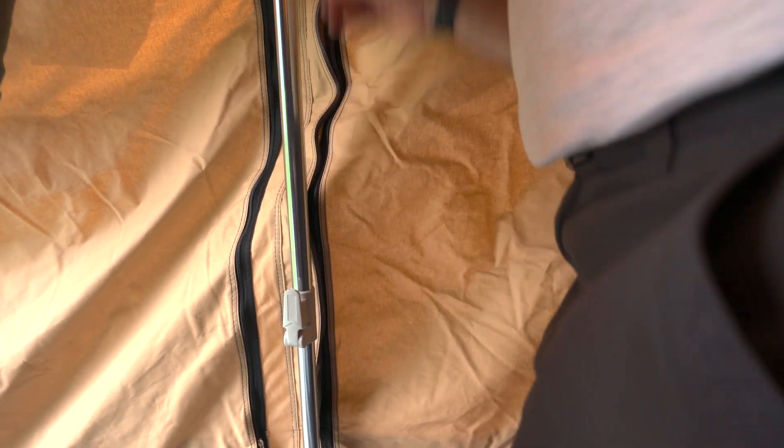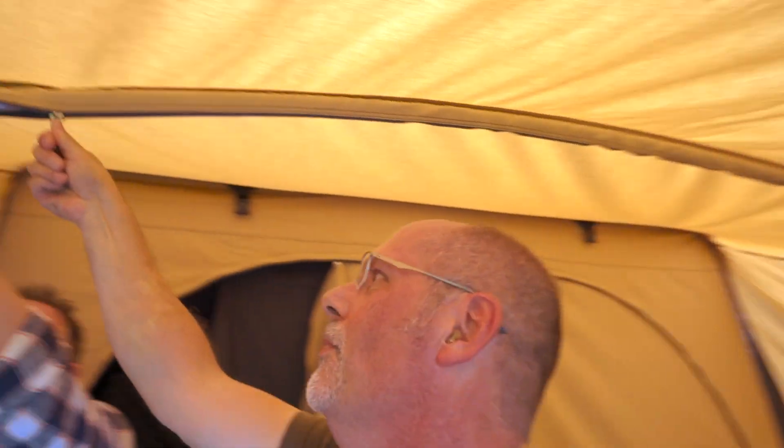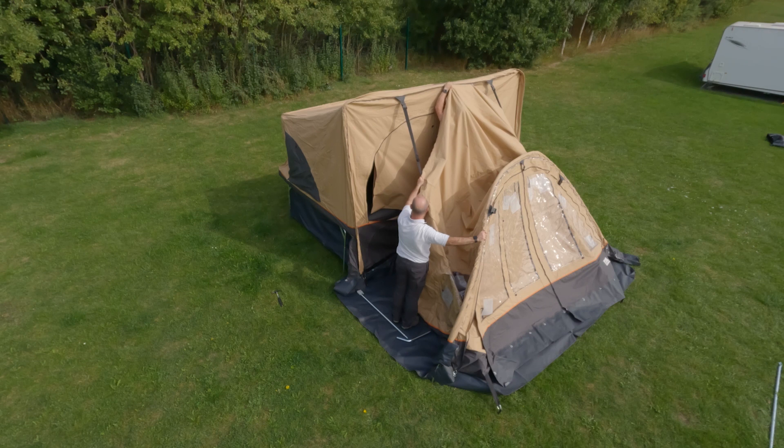The 28mm steel poles give a pleasant shape and are zipped into pockets in the awning. The storm straps are used to pull and hold the canvas in position while the groundsheet is zipped in.